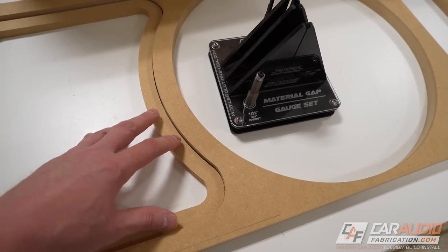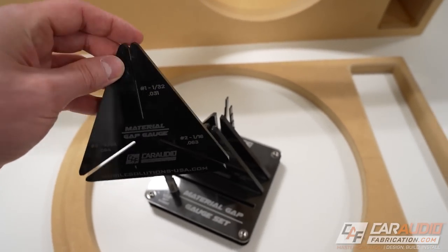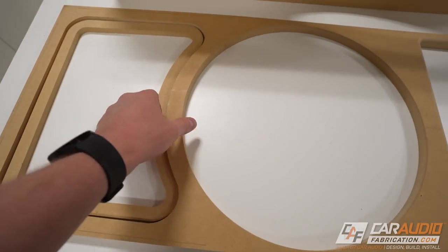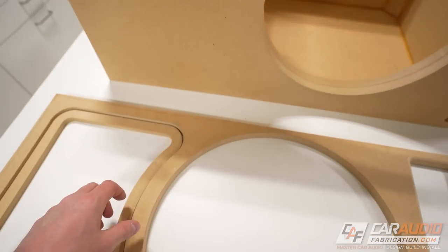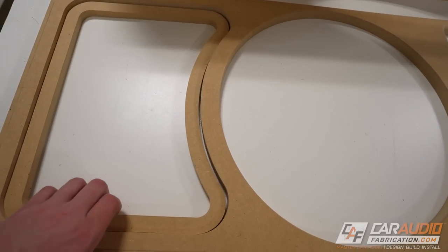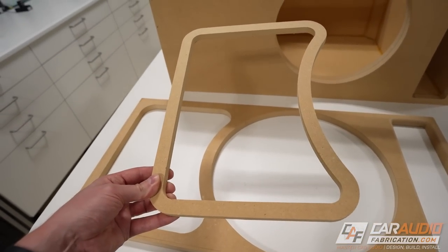If we made that gap far too large, this piece wouldn't press fit — it would simply fall out. I accounted for this by doing some careful measurement, and I'm going to have about a 16th-inch gap all the way around between these two pieces. I have this contraption here — the CAF material gap gauge kit. If you want to learn how to properly size your gaps, definitely check out the full video I did showing that process. Also, my baffle and the whole enclosure are all three-quarter-inch thick material, and this insert ring I made out of half-inch material. I've done this intentionally because I want to add another piece behind my trim ring, made out of quarter-inch material, so let's get this shape transferred.